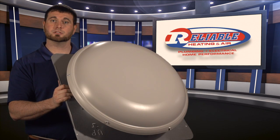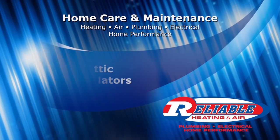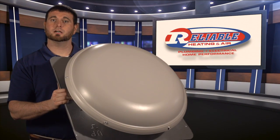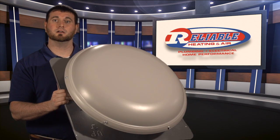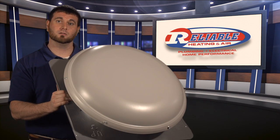Is your attic extremely hot in the summertime? Stay tuned to see how one of these power ventilation fans can alleviate that problem for you. Here in Georgia, it's not uncommon that attics we go into in the summertime can get 115, 120, even 130 degrees in temperature, which is extremely hot considering your air conditioning system has to battle that heat that will make its way into the home.